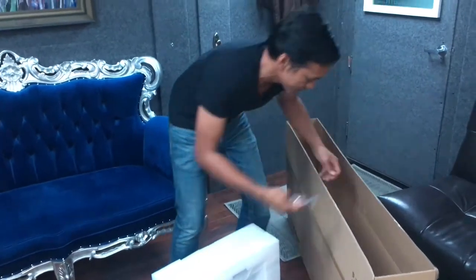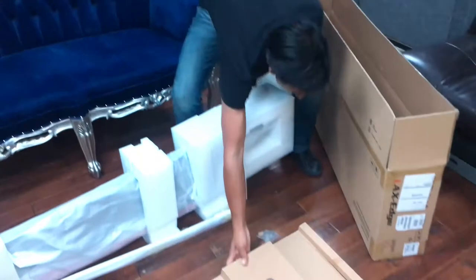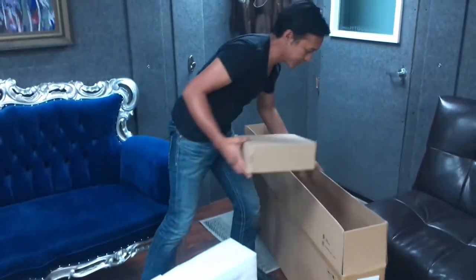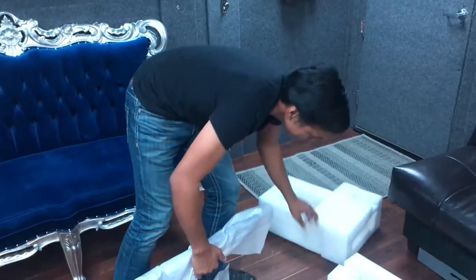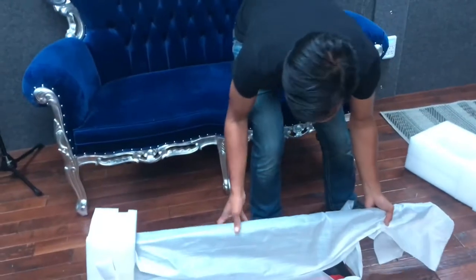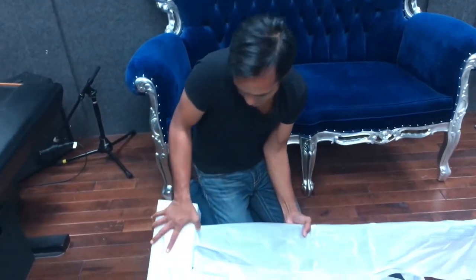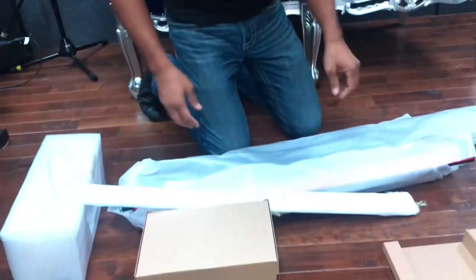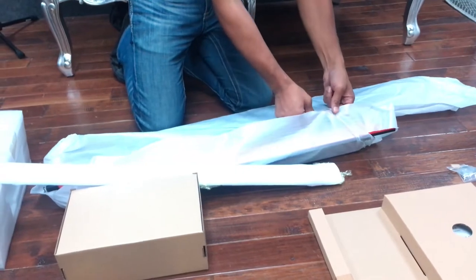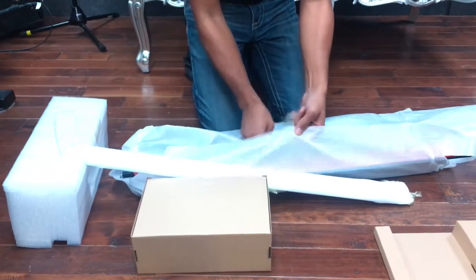Up here we have some screws, and this box over there. I'm excited to get this keytar because I tried it out in the store, and what I liked about it was that it was light, it looked cool, it has a bunch of features and a bunch of sounds on it, and it has a vocoder.